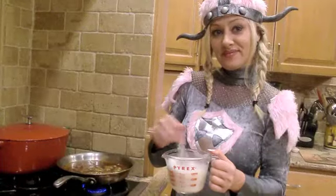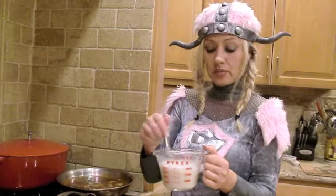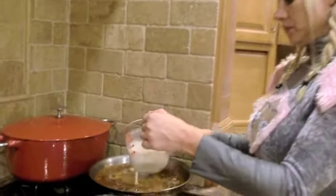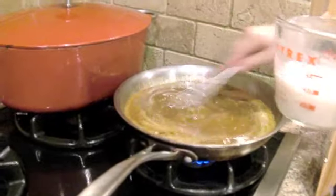Let's get to the gravy. I have two tablespoons of flour — you could use cornstarch, whatever you have available as a thickener — and a cup of water. Just put it in and mix that up. See the color of this? It's beautiful.